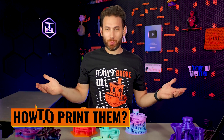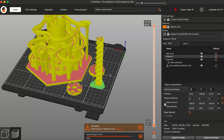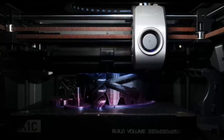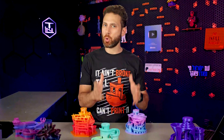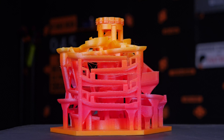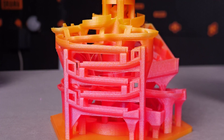So how do you print these? Well, printing them is mostly straightforward, but there are a few things you will want to consider. First, because they are designed to not print with supports, you will want to make sure that bridging and cooling are pretty well dialed in on your printer. Most modern printers should be able to handle at least most of these, especially if they have an auxiliary fan, but I probably wouldn't try to print these on, say, my Voron stealth burner, which is notoriously underpowered when it comes to cooling. I actually did decide to test this one with very long bridges on the new Prusa Mark IV S to see if that 360-degree cooling is everything they claim it is, and I was honestly really, really impressed with the results — no supports.